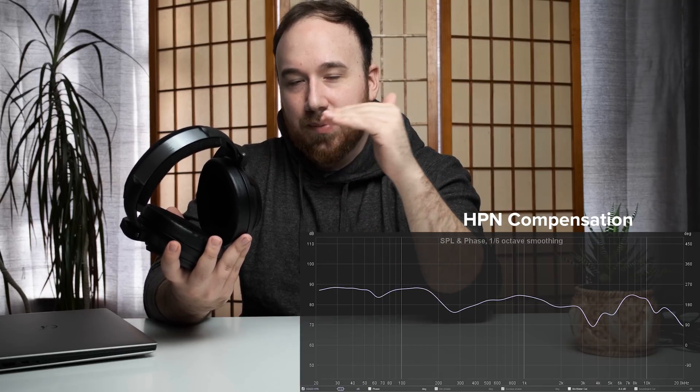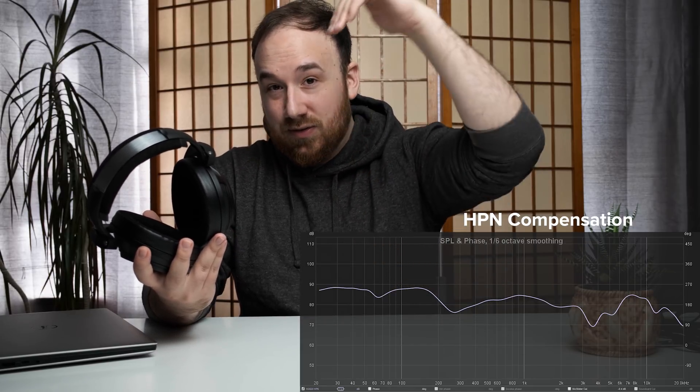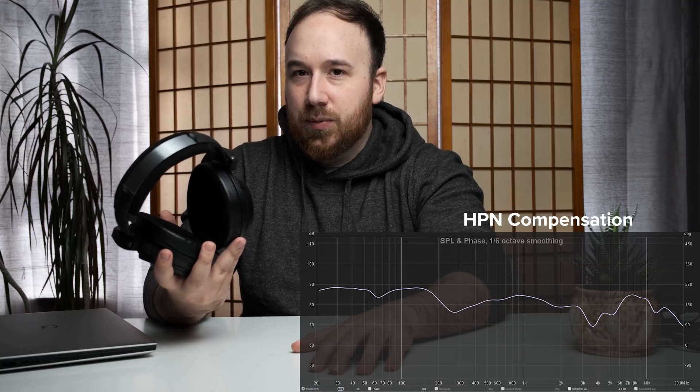Let's talk about frequency response and tonality, because that is the weirdest part about this headphone — in fact, this is one of the most bizarre sounding headphones I've ever heard. There is a bass shelf here, so it is elevated in the bass considerably more than the open-back counterpart. But the bass shelf elevation extends a little bit too high up — it doesn't drop down early enough, extending all the way past 200 Hz. Then when it gets to 300 Hz, it just drops like crazy, and that has this sort of hollow effect to it. Then it moves up in the mid-range, which is easily the worst part about this headphone. There's a mid-range bump there that is completely unreasonable, and this causes everything to sound a little bit compressed, congested, and a little bit veiled.